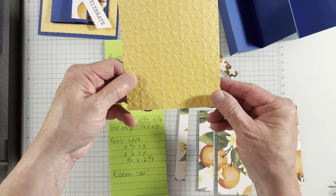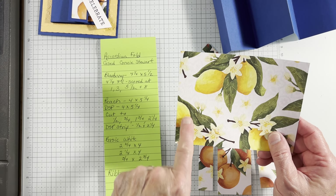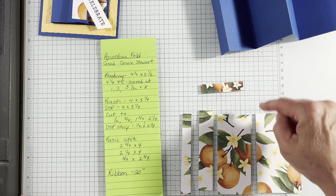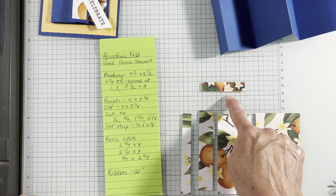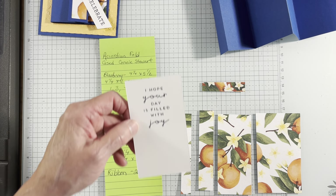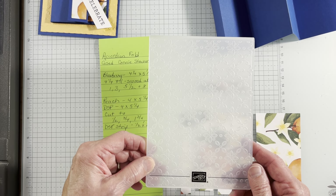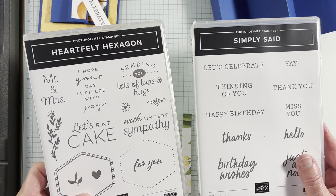I have a peach piece which I embossed, four by five and a quarter. My DSP started out like this — I cut it at half, kept them in order, three quarter, one and three quarter, and that left wing with two and a quarter at the end, which is what I have right here. I also got another piece that matches, which is one half by two and a quarter. My basic white: I got a two and three quarter by four, a two and a quarter by four, and a three quarter by two and three quarter. I already went ahead and pre-stamped that. I am using Night of Navy ink. I'm using two stamp sets: Simply Said and Heartfelt Hexagon.